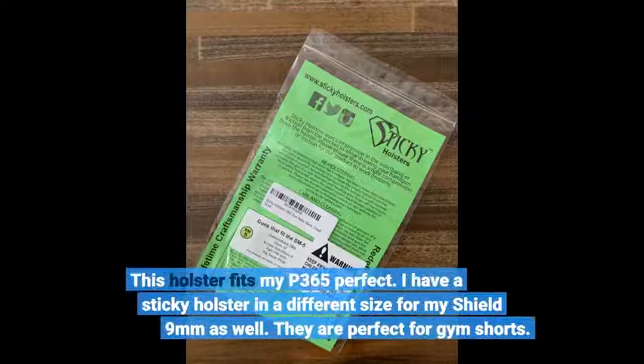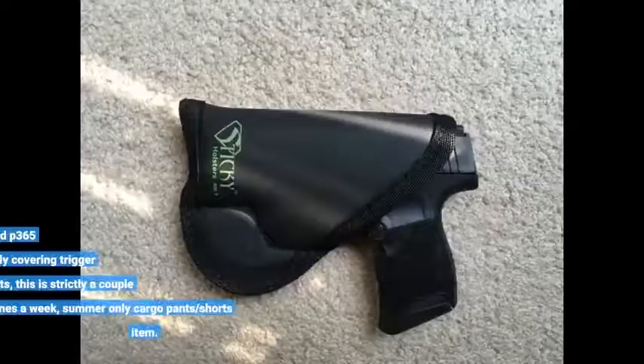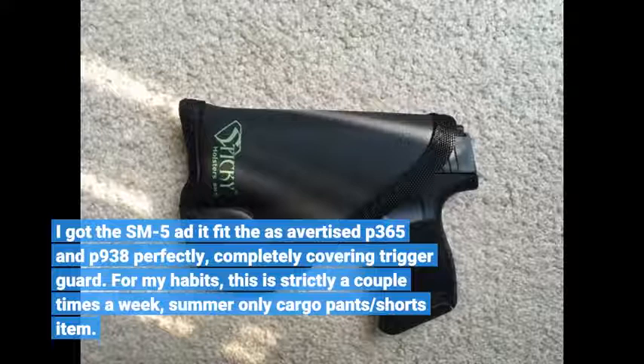This holster fits my P365 perfectly. I have a sticky holster in a different size for my Shield 9mm as well. They are perfect for gym shorts. I got the SM5, which fits the P365 and P938 as advertised, completely covering the trigger guard. For my habits, this is strictly a couple times a week, summer-only cargo pants and shorts item.